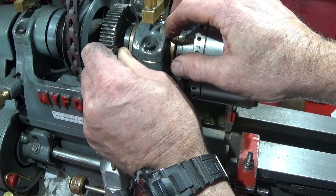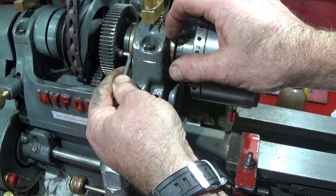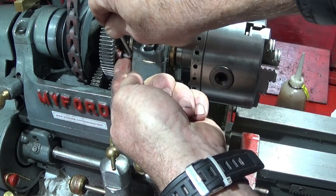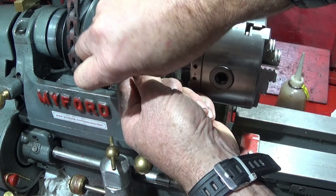Put that in and then simply under a quarter of a turn and pull the assembly forward. Just loosen it a little bit more, bring it right the way forward, and then lock it up again.